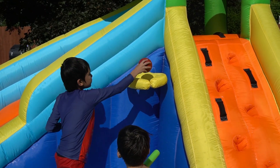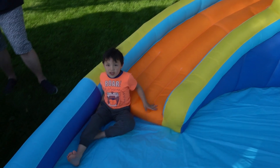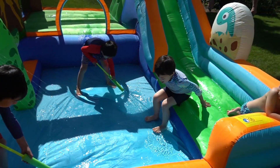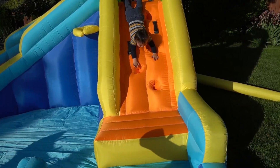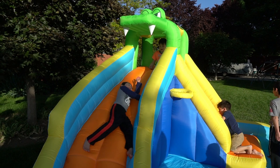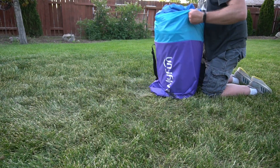Any bigger than that and these are going to be too small. This one has a bigger slide that curves around, and this one has a smaller slide but it has a bounce house and a basketball hoop. When you're looking for one of these on Amazon or something like that, look at the pictures to make sure you get the design you like.